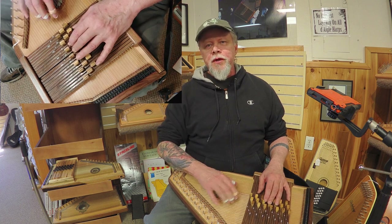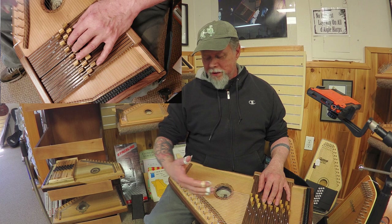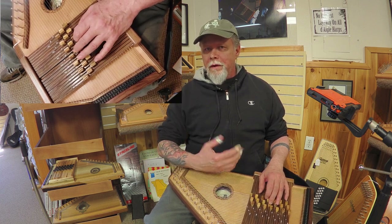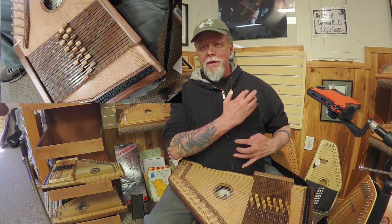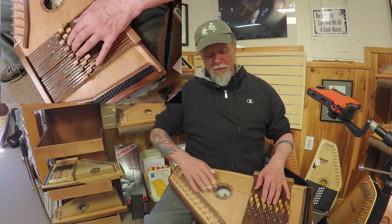And the strings are even the same angle under my fingers, but I'm coming from the opposite direction — from above instead of below. Now when I play upright, my hand is coming up from below and going to above the chord bars. Here it's coming from above, down in.